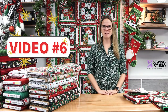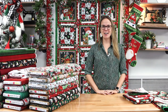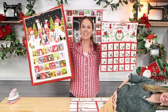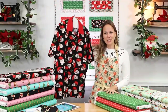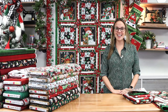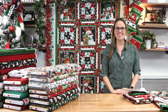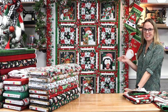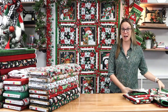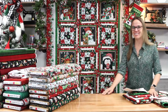Hi everyone, Kelsey here with video number six of our virtual Christmas extravaganza 2.0. As a reminder, this video is part of a Christmas-themed, project-based, new fabric video series. I'm super excited for this video because it is jam-packed with ideas to get you sewing this holiday season. We have Feeling Frosty right behind me with kits available, bonus project ideas using leftover fabric from that kit, and we have gnomes — lots and lots of gnomes. So let's go ahead and get started with Feeling Frosty.